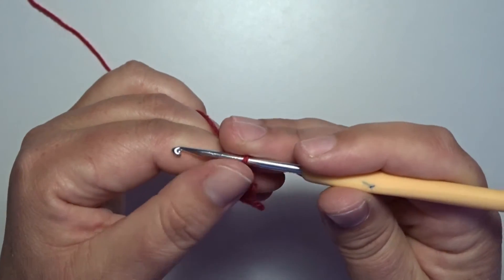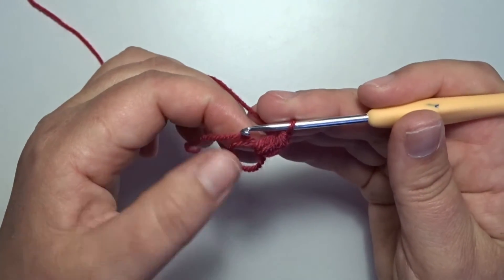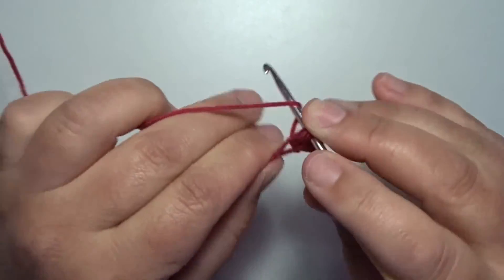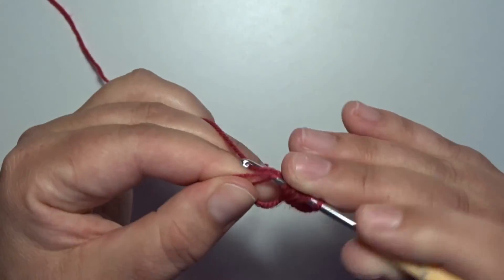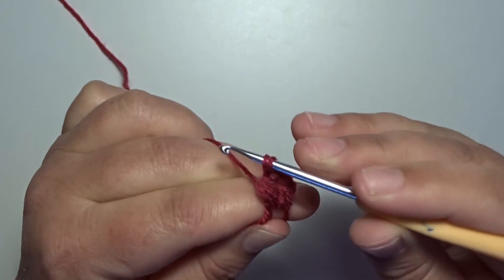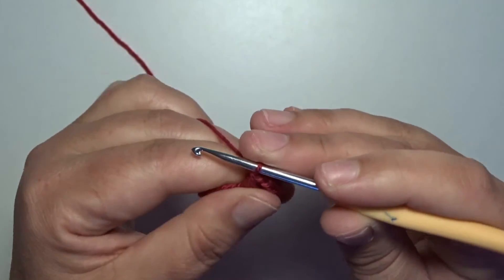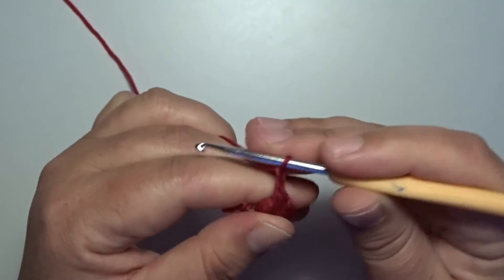Make a chain 1 for a straight edge. Now we work another puff stitch in that magic circle. Yarn over and pull up a loop, yarn over, pull a loop, yarn over, pull a loop, yarn over, pull through the loops but not on that stitch on the hook. 2 loops left on your hook, yarn over, pull through 2. Now we make a corner — chain 2, 1 and 2, that's a corner.